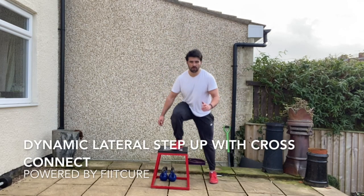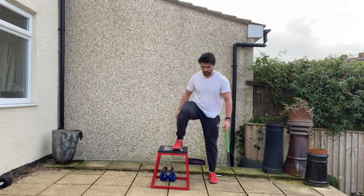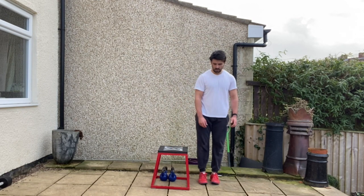Dynamic Lateral Step Up with Cross Connect. You're standing tall with your feet hip-width apart, ribcage stacked on top of the pelvis, with the box to the outside of one of the legs.